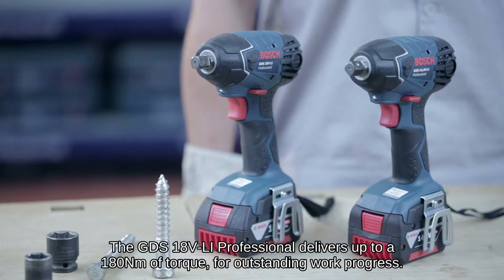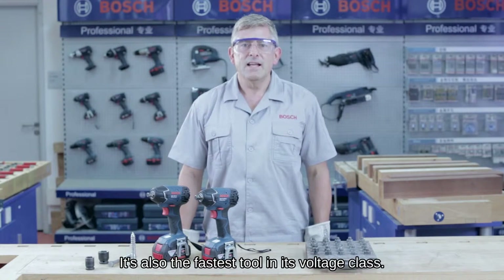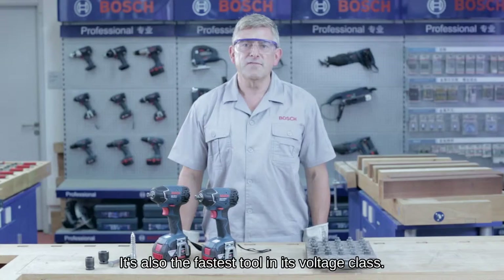The GDS 18V Li Professional delivers up to 180 Nm of torque for outstanding work progress. It's also the fastest tool in its voltage class.